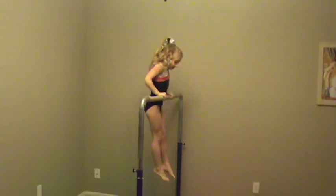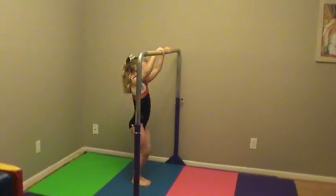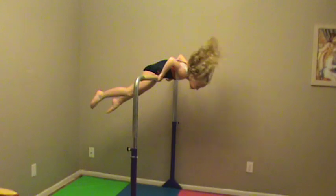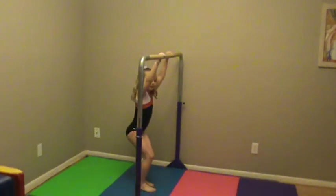Now let's see one where you throw your head back early and you bend your legs. Now let's see one where you don't get your chest up.